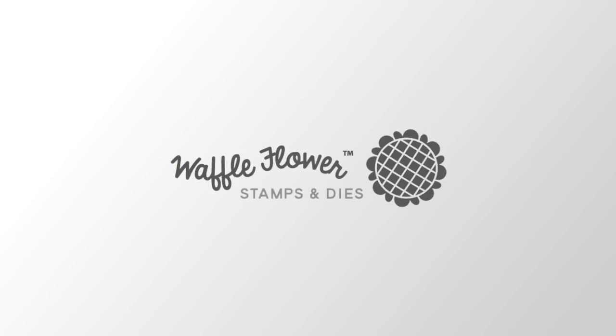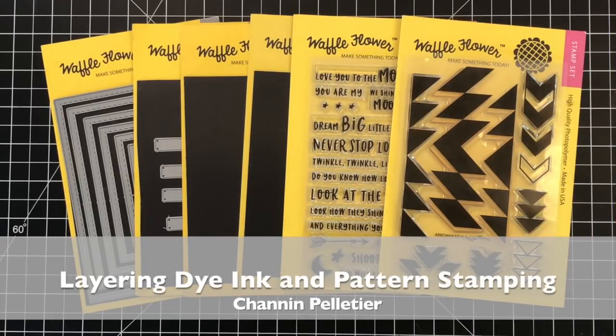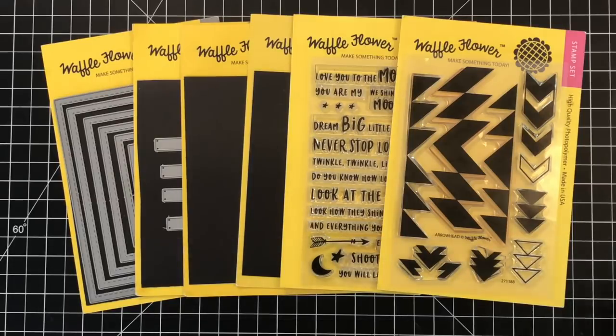Hello everyone, it's Shannon here for Waffle Flower Crafts. In today's video, I'm going to share with you one of my favorite techniques, which is layering dye ink and combining it with pattern stamping.